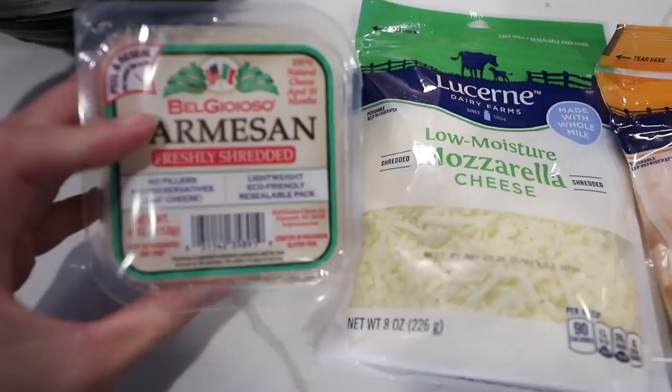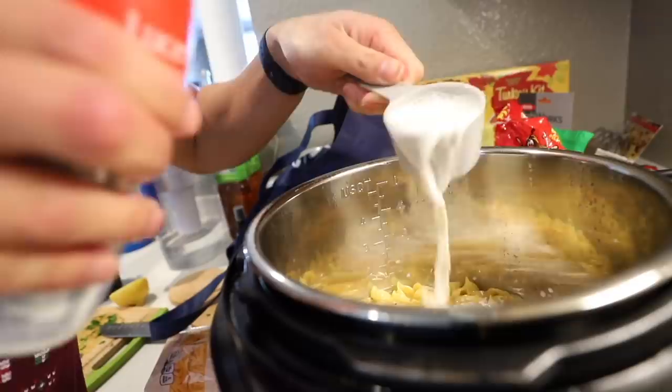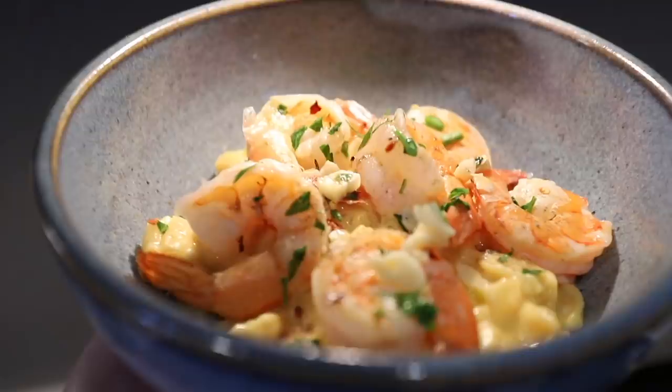Here are the cheeses that we're using: shredded parmesan, mozzarella, and some medium cheddar. One third cup of whole milk, about one cup of cheddar cheese. It's getting creamy. Half a cup of mozzarella. And a quarter cup of parmesan cheese. Look at that - so cheesy. I'll put a little bit of pepper. Garlic shrimp mac and cheese. Beautiful.